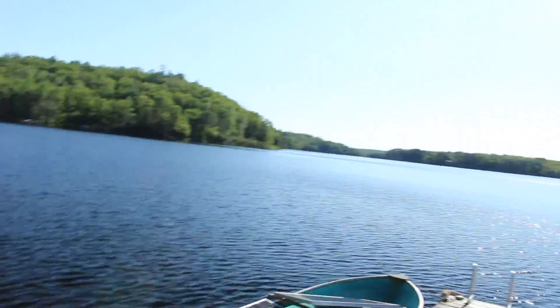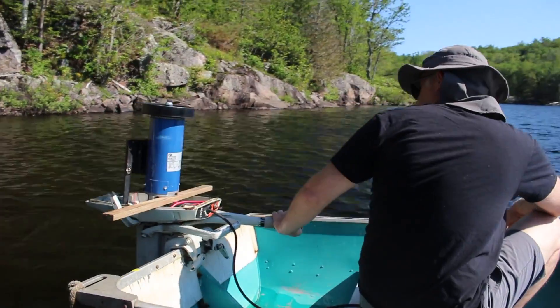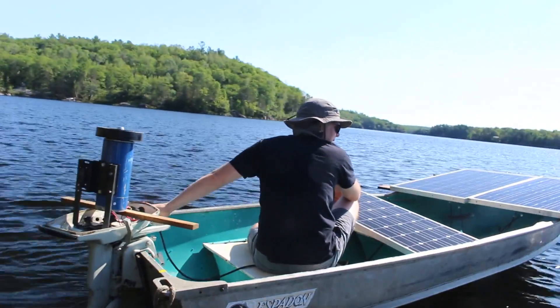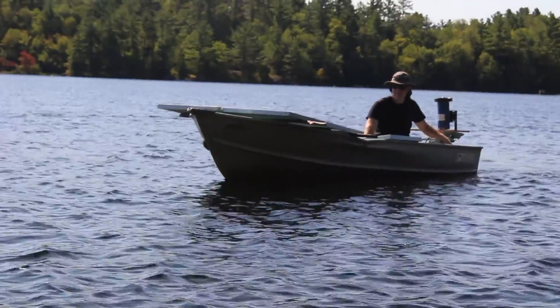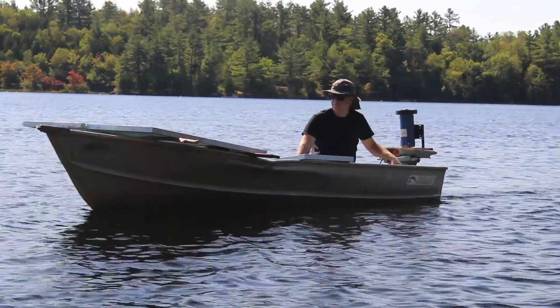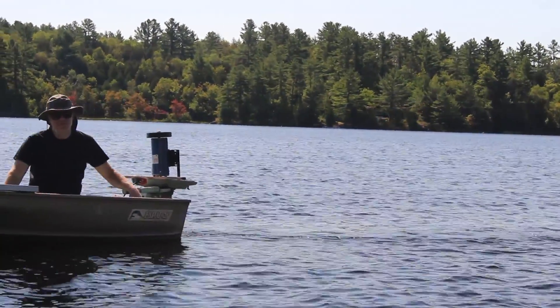If there ever was a day to test a solar boat, this is it. It turns out when we first started I thought I had three panels connected but I only had two, so it was a little lackluster. Eventually we got three panels hooked up and moved along pretty well. It's definitely not speedy but it is running directly off the sun. I think I could get some better performance once I get these panels mounted up in a better way — I was casting a shadow onto one of them.